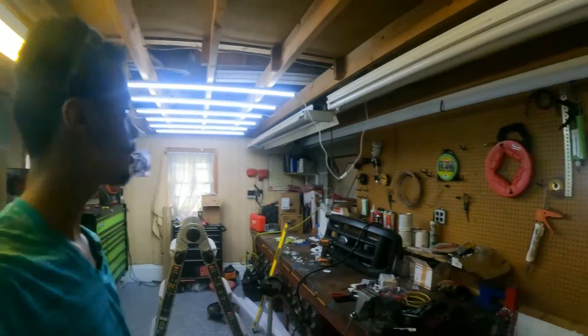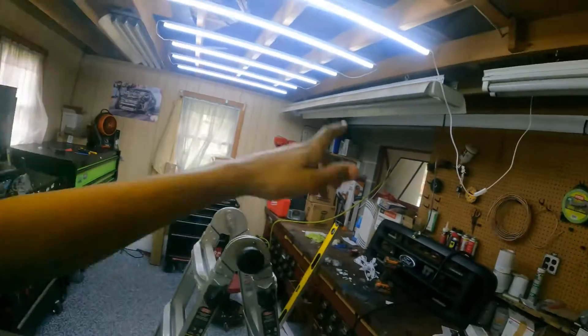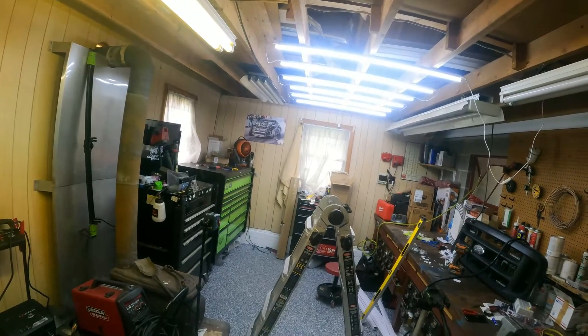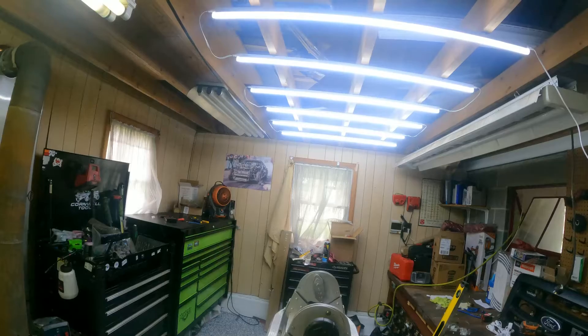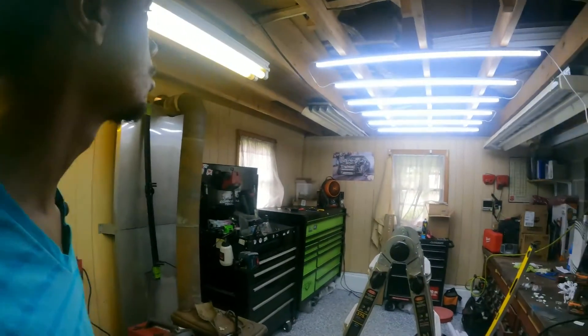Okay guys, all done on this side. I think that one is brighter than this one. Maybe I will add more on that side, especially on the tools and table side — we need more. This one is not that much brighter at all. Maybe if I leave it longer it's going to be brighter, I'm not sure. If it's not brighter, I'm going to return it and buy the Home Depot version. This one is so dark compared to that one — this one is the worst.